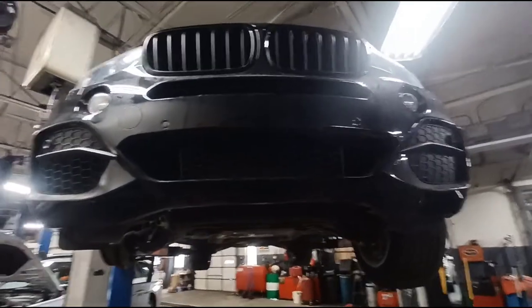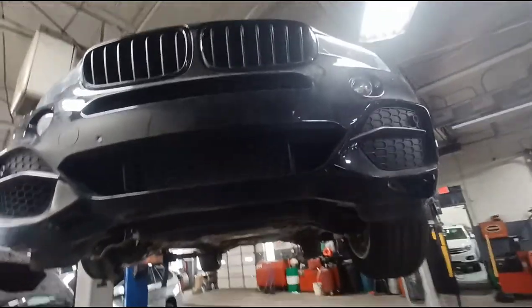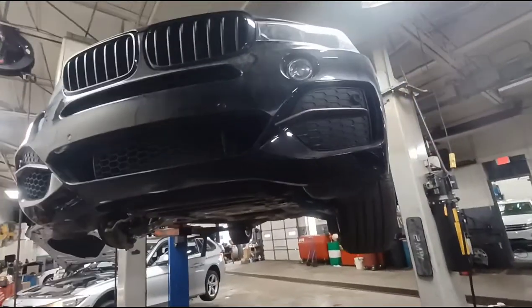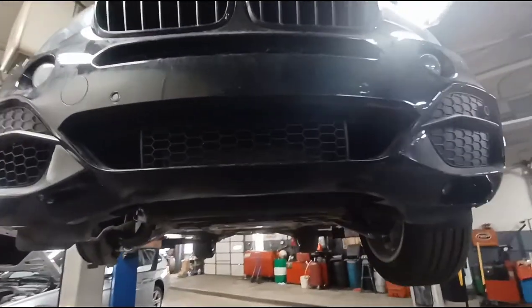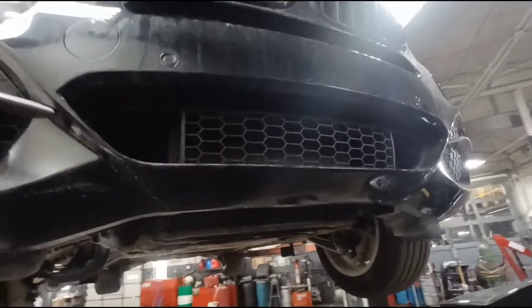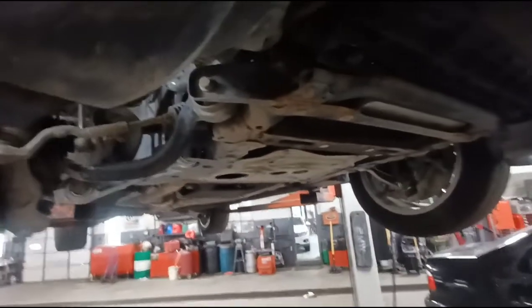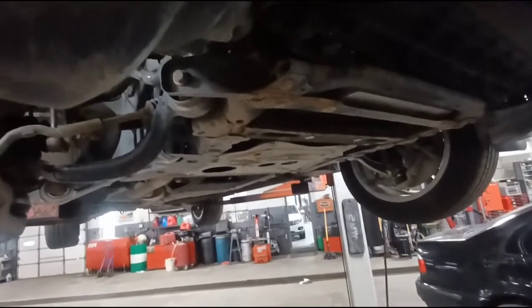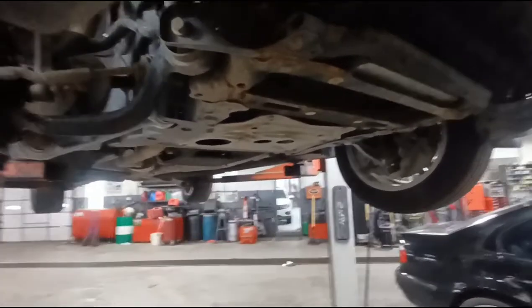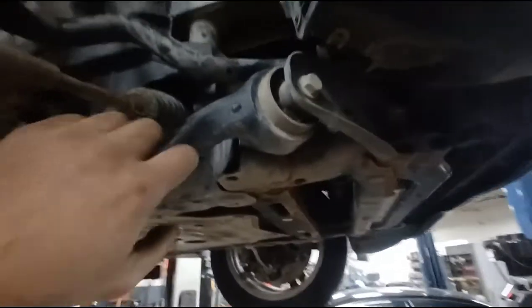Working on a 2015 BMW X5. Customer's complaint is there's a clunk in the front suspension. I took it for a test drive — on these cars, if you go low speed and hit the brake pedal kind of sudden, kind of sharp, just crawling — not even on the accelerator, just in drive, foot off the brake, and then kind of hit the brake — you get a heavy shifting in the front. It's always these thrust arms, this lower forward-most control arm, either the bushing